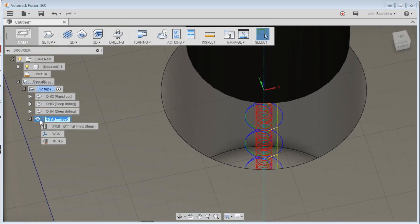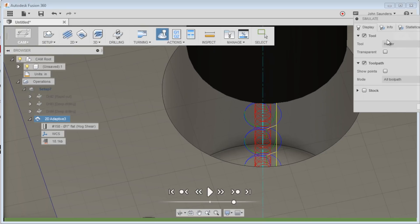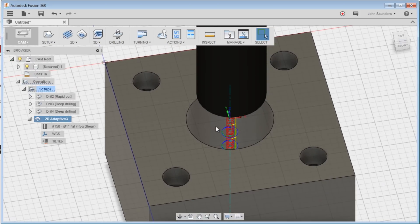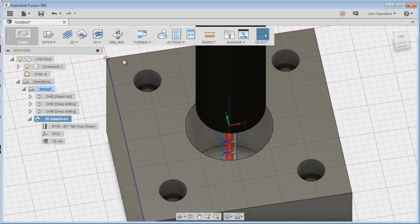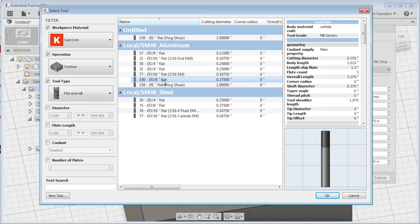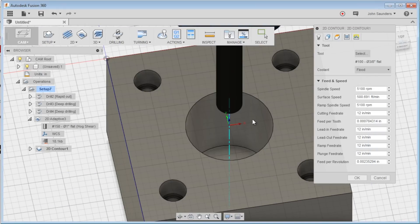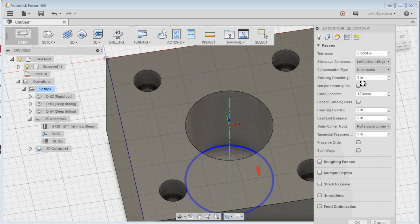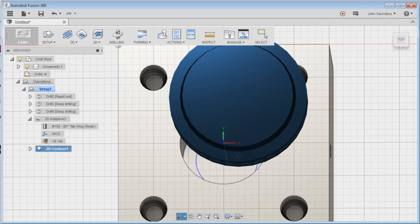Let's see how long that op is — about one minute machine time, a little longer than I thought. Now we need to come clean this back up, so 2D contour. We'll choose tool 100, which is a long 3/8 inch end mill, and that's going to come in and do the cleanup. Model top — I think we should be fine. Depending on how much stock you leave you could do it in two passes, but I'm always conservative. We should be fine with one pass.